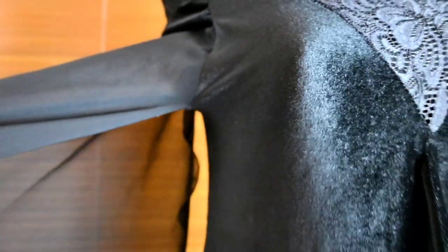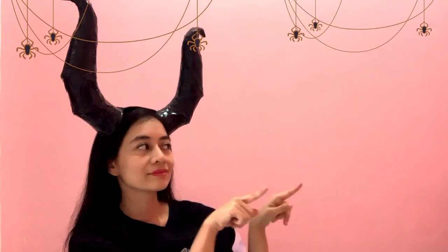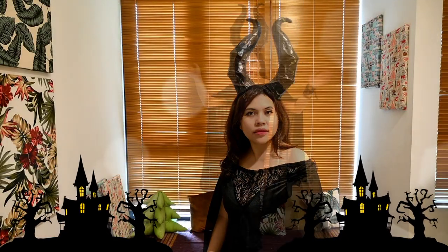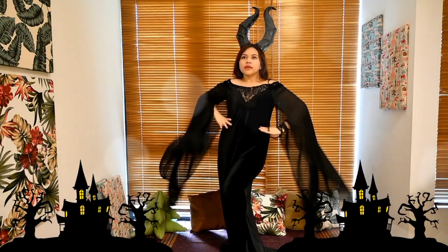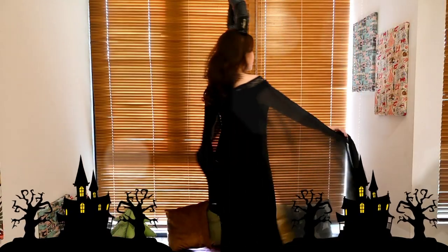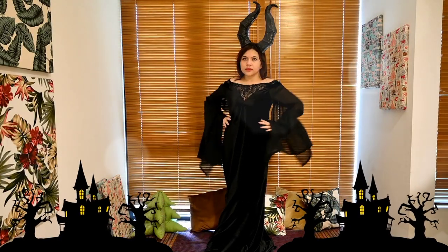Kini ku telah siap menjadi Maleficent! Aku memakai dressnya dan aku akan menunggu pemberian horn ataupun tanduk dari si Maleficent yang dibuat oleh Mbak Olive Avianka.